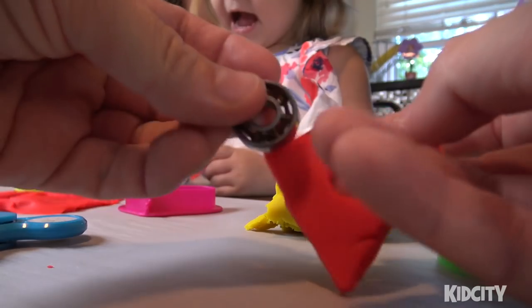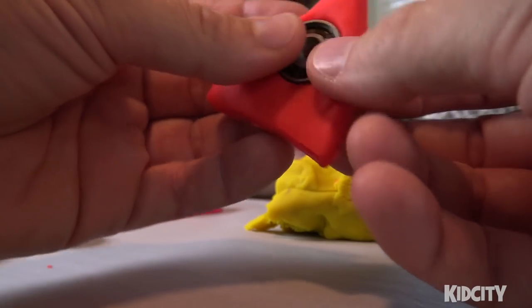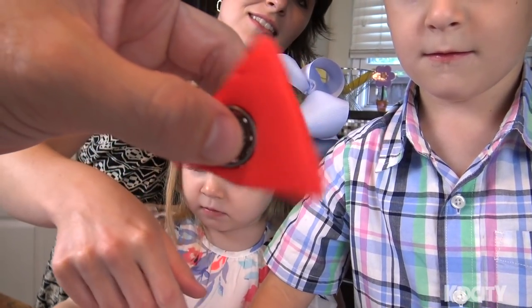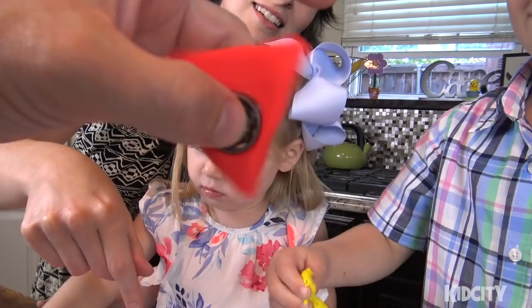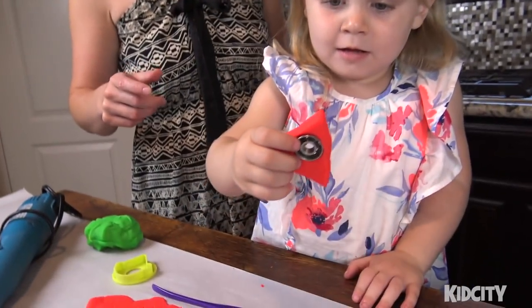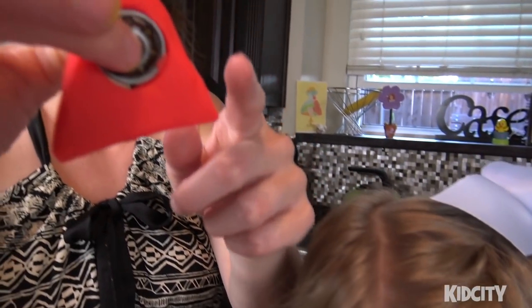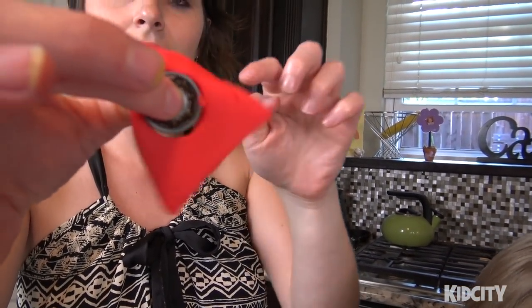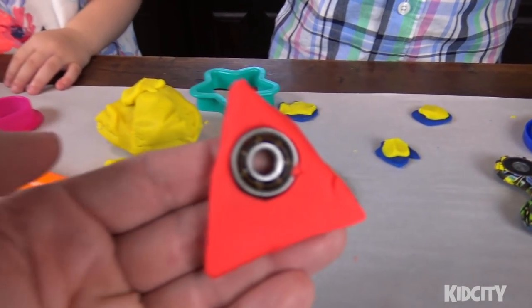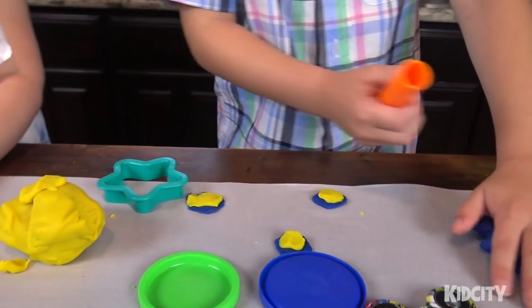This is Ava's first fidget spinner - look! It kind of works! Her play-doh fidget spinner works. It's a little wobbly though, so let that be a lesson: you need to make it even on all sides. The more even it is, the better it'll spin.